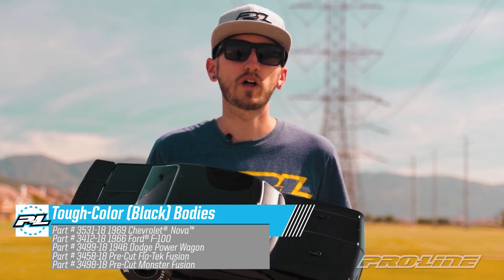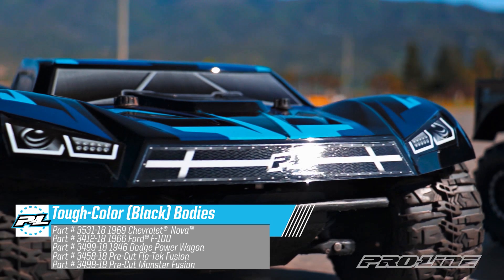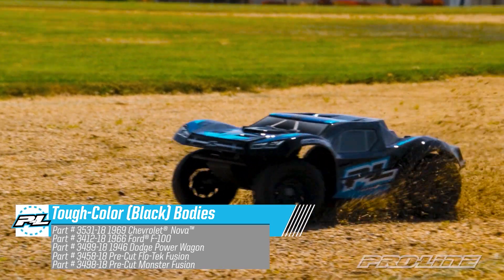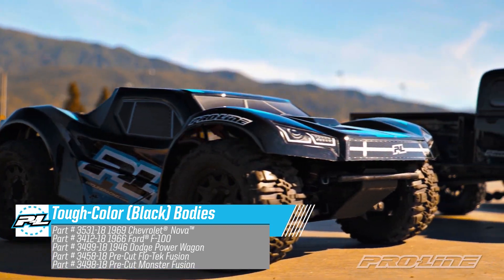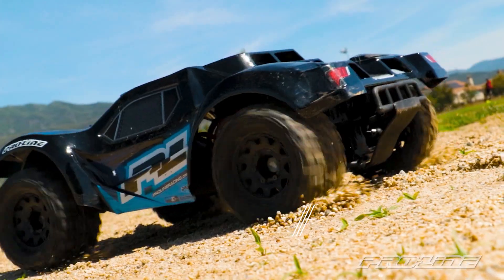And last up we've got two of your all-time ProLine favorites for short course: the Flowtech Fusion and the Monster Fusion for those of you turning your short course vehicles into monster trucks with 2.8-inch wheels. Both come fully pre-cut with even pre-cut decals in two-tone ProLine blue to add some style to your rides.